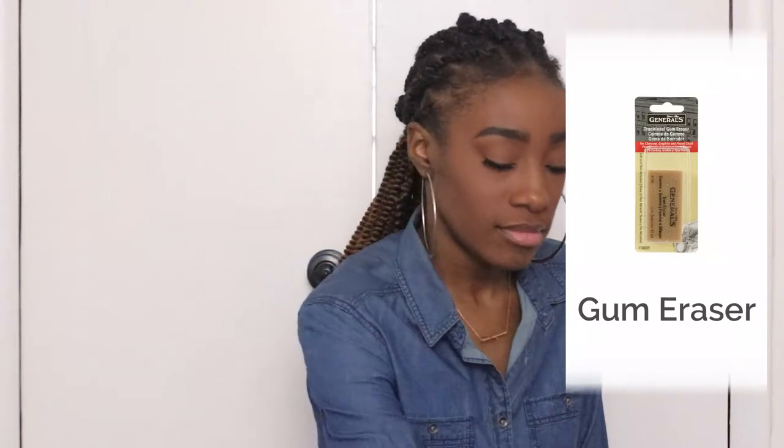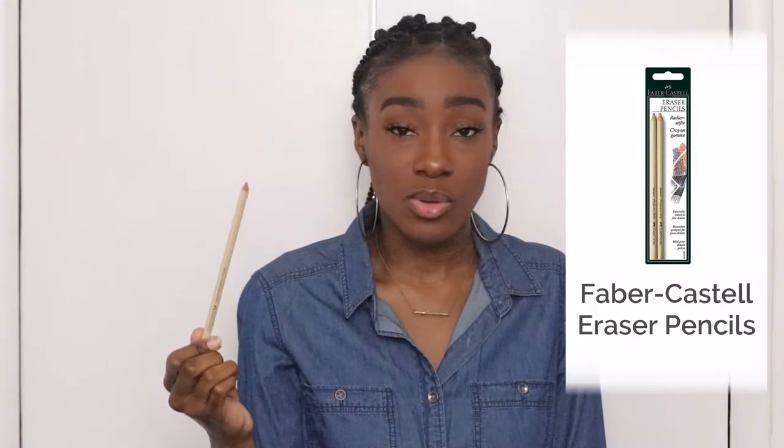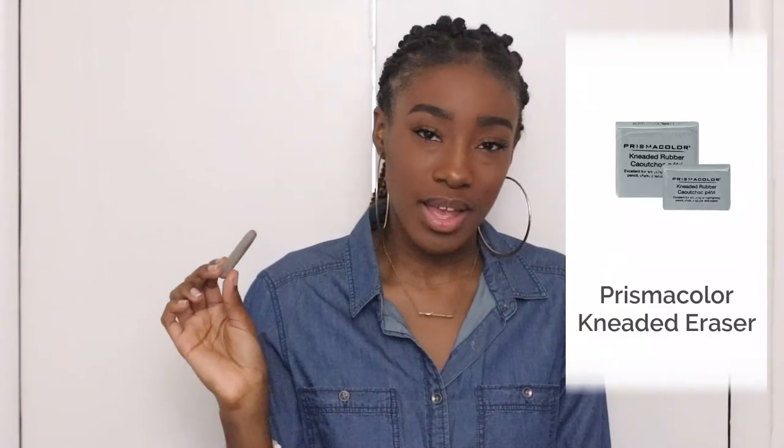Next I use a regular gummy eraser — got this from the craft store. I also recently found something new: an eraser pencil by Faber-Castell. It's made like a regular wooden pencil you can sharpen, but instead of lead on the end there's eraser material. These are really, really good — I've only had it a couple of weeks but it's great for getting into those little tiny spots you want to erase, if you made a mistake or messed up on a line.